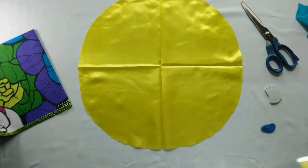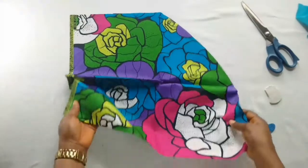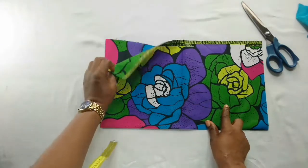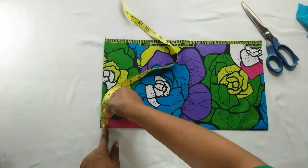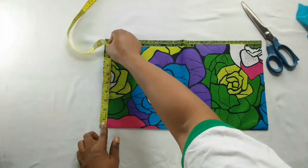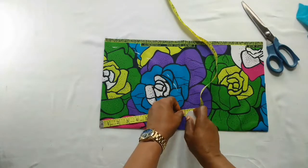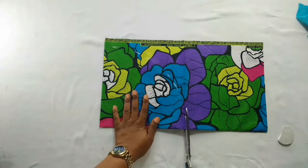Now I'll cut out the same on the main fabric. This is the main fabric — it's a leftover fabric — so I'll fold it the same way I did for the satin. This area is folded as well as this area. Now I'll mark out the same nine inches from this point, all round, and after doing that I'll cut as well. That is the line, as you can see, so now I'll just cut.